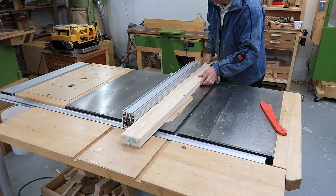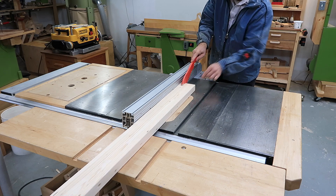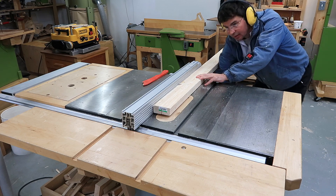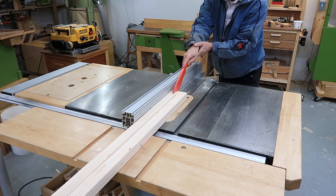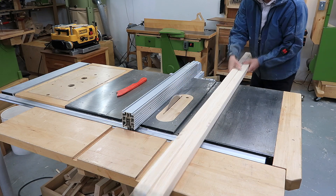When ripping through a 2x4, I often end up having it pinch on the blade. So this time I had the idea of first making a cut at about three-quarters depth, then going back to the start and doing a plunge cut near the start, cutting to the end, and then cutting that little bit near the start — and that way it didn't pinch the blade on me.